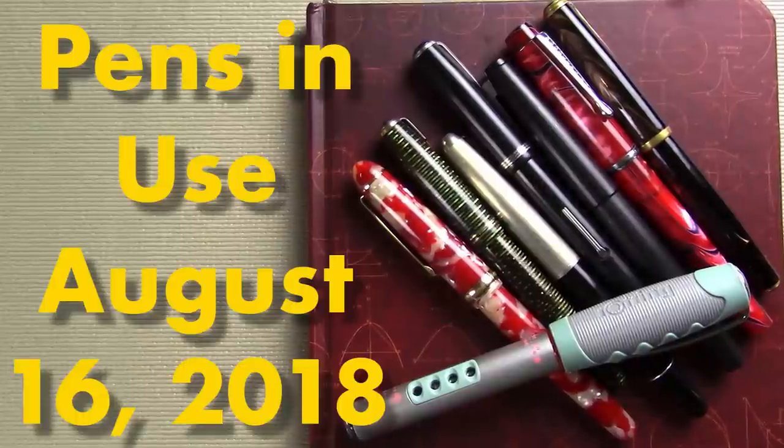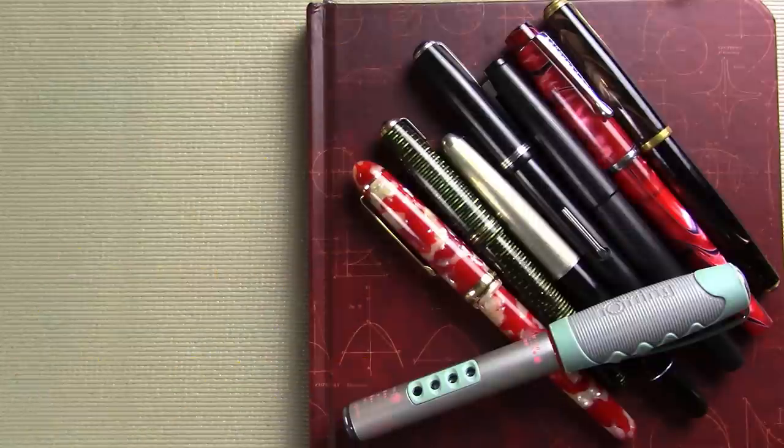Well hello! I'd like to welcome you to my latest exciting episode of Pens in Use! This is the show where I talk about the fountain pens and inks that I've been using during the week. So let's dive into it! We're going to talk a little bit about going back to school this week, so perhaps you have a fountain pen or other product you'd like to recommend.